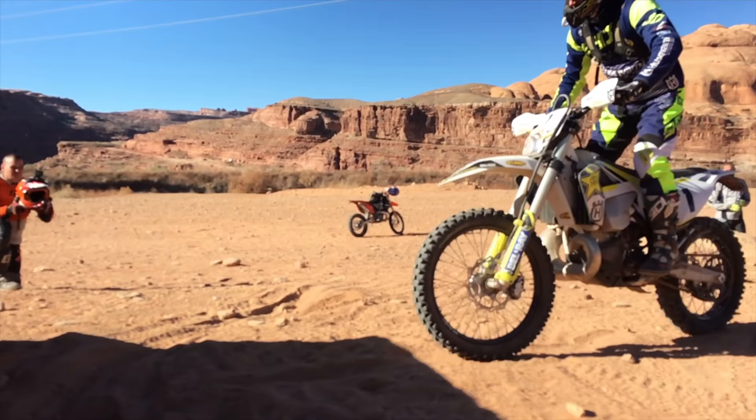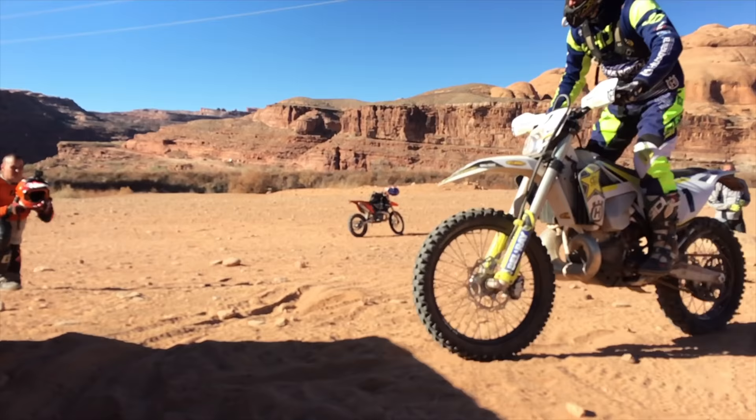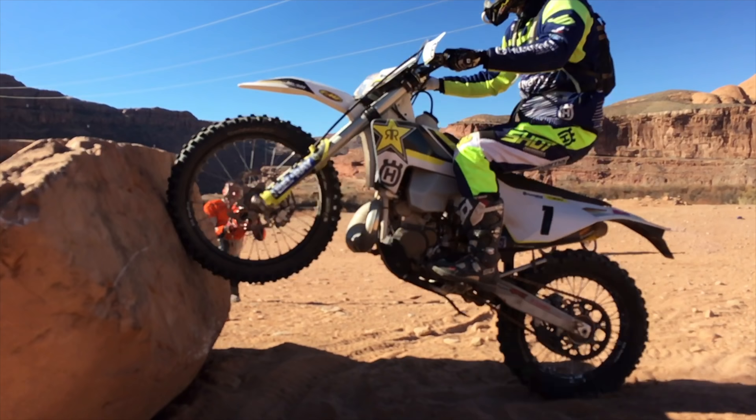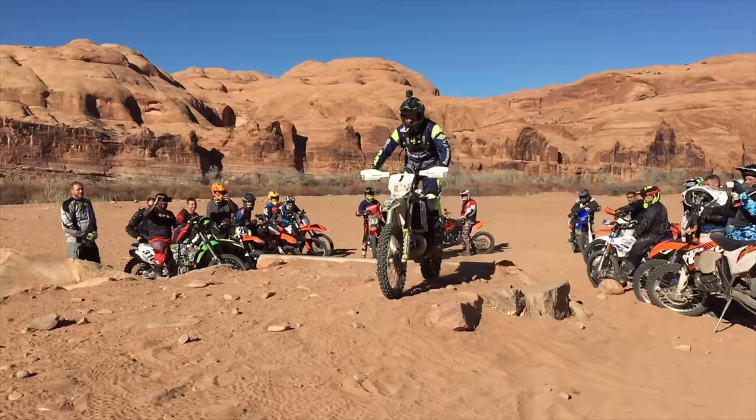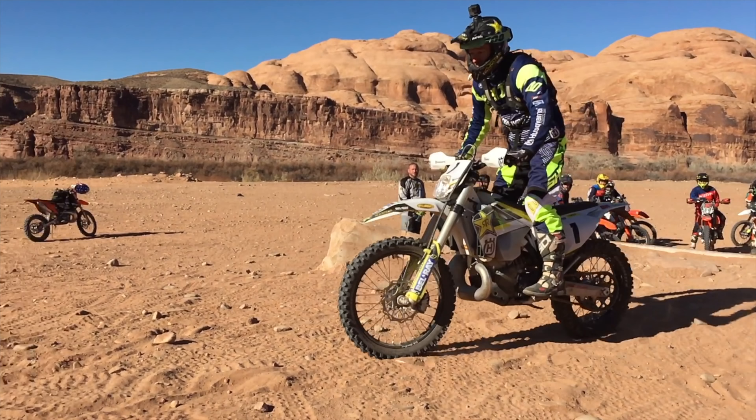On this rock, watch how he compresses the suspension right there and then explodes up, hitting two-thirds of the way up the rock — he just explodes that clutch to give him the drive upward. Watch again from this angle how deliberately he compresses the suspension and how adept he is at controlling the revs with the clutch to get the front wheel to come up just a little bit, hit the rock right where he wants, and then explode the rest of the energy stored in the motor with the clutch to climb up the face of that rock.